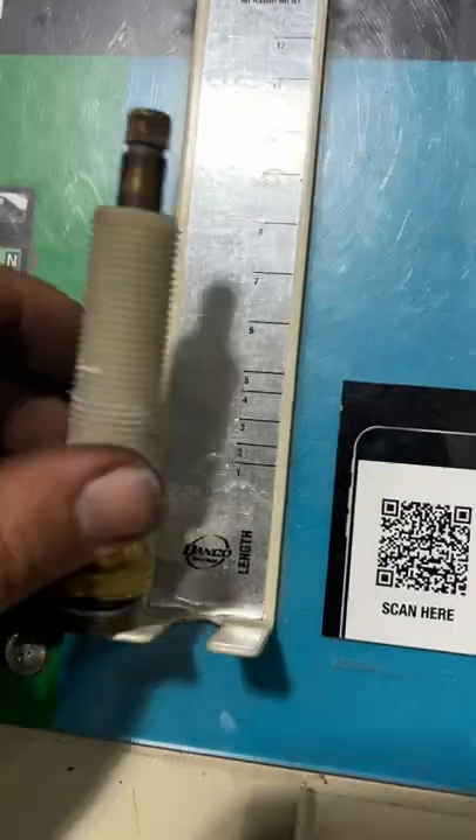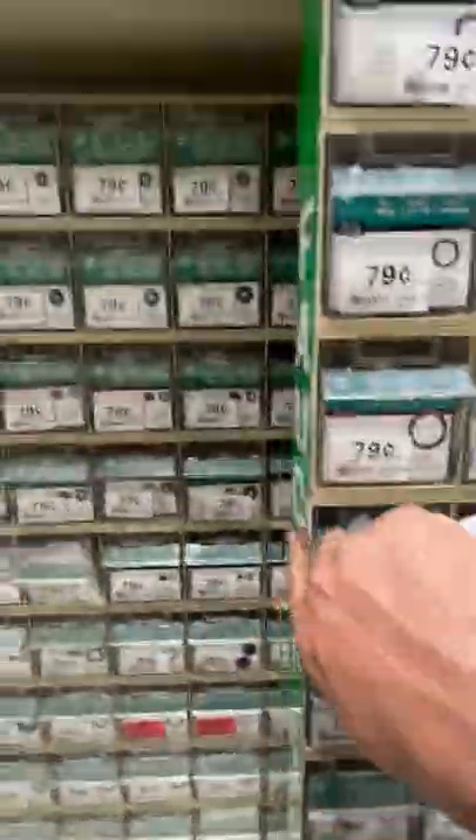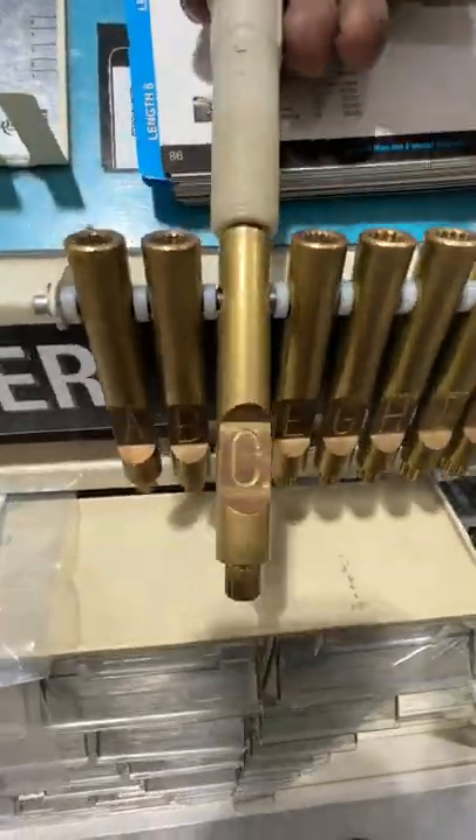If it's out of stock, the second way to figure out what stem you have is to put it on the length gauge and then go through the book until you find it. Because it's out of stock, we will need a number eight and a number 67 O-ring along with a double zero flat washer. If you're unsure which broach you have, look it up in the book, or you can use the gauges to manually figure it out.